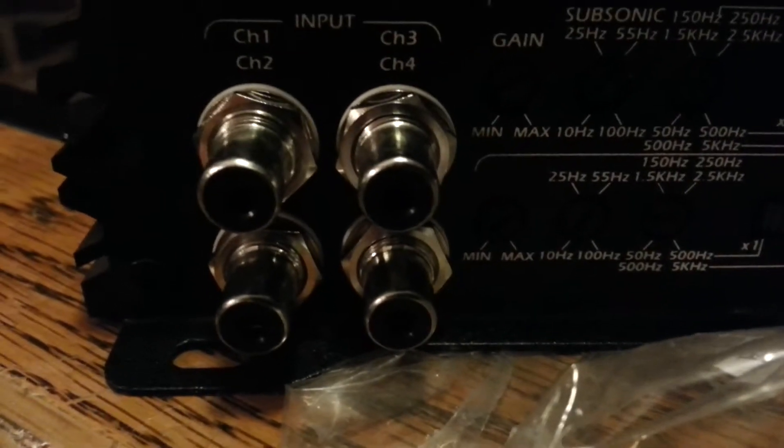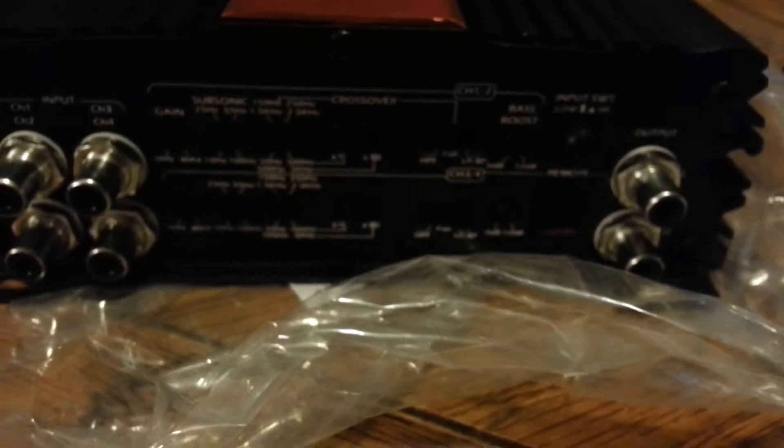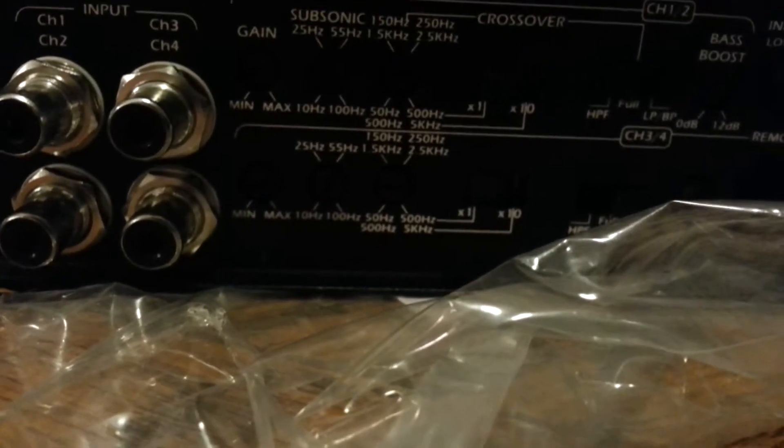Going to the other end of it — just like all their other amplifiers, very nice RCAs, just like their bass clefs. You get your input and your output. But this is, in fact, a two-channel amplifier also. Each channel can be run as a two-channel: one and two, and three and four.